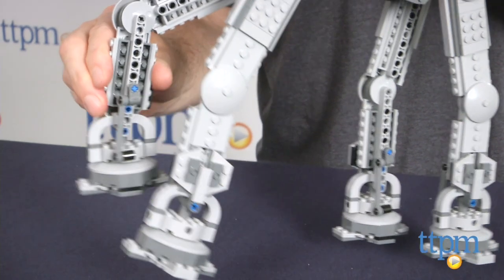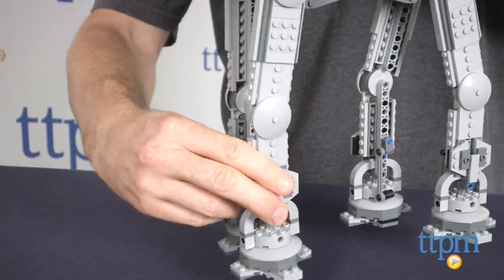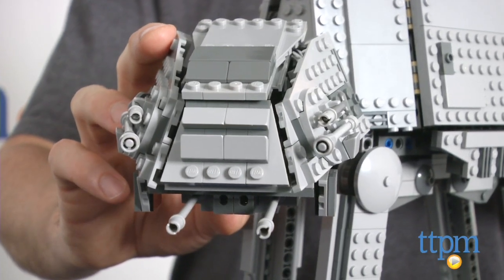Each figure has a weapon or accessory. This is a very realistic looking AT-AT that has articulated legs and a cockpit section with two spring-loaded missiles mounted underneath the cockpit, just like in the movie.